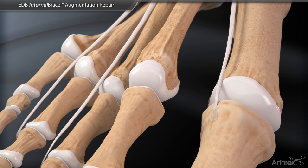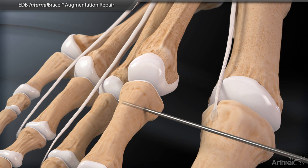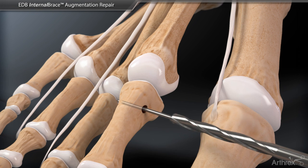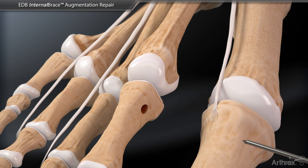Next, a guide wire is placed into the proximal phalanx from dorsal medial to plantar lateral. Using a cannulated 2.5 mm drill bit, drill through both cortices in the phalanx. Keeping the guide wire in place, a slight overdrill is performed using the 3.0 mm cannulated drill bit.